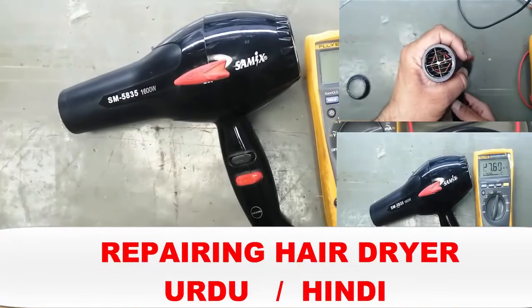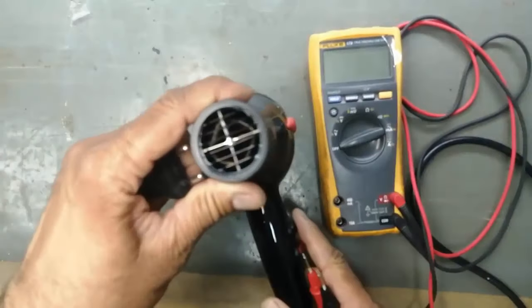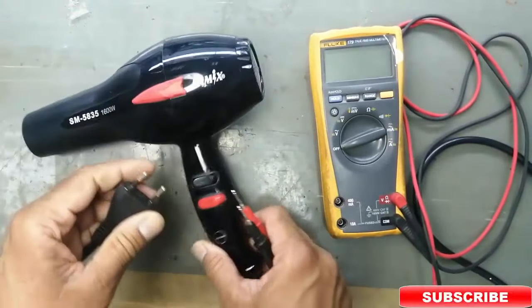Welcome to Hasiba Electronics. I have a SumX hair dryer. It was not working. How I tested?